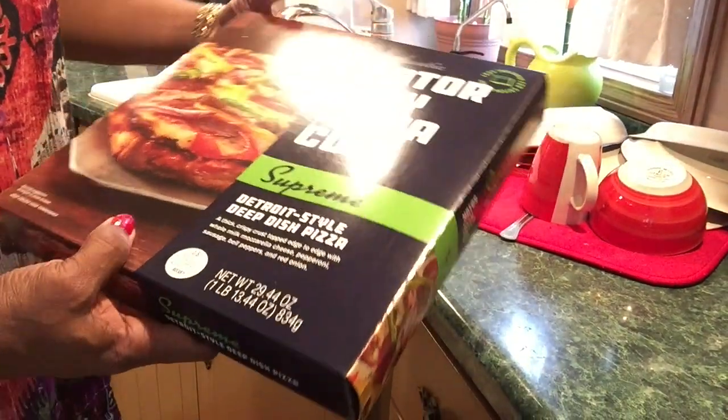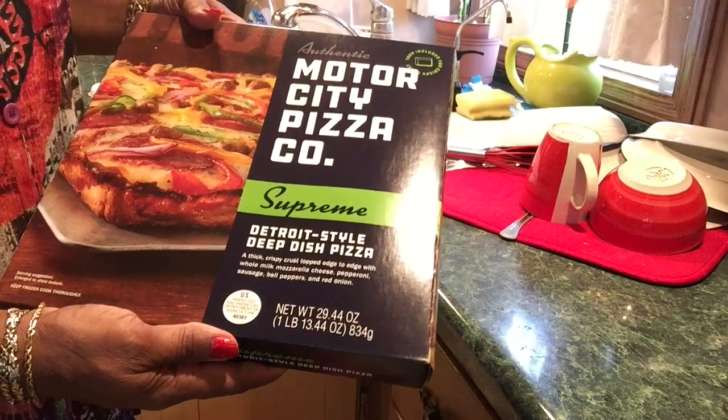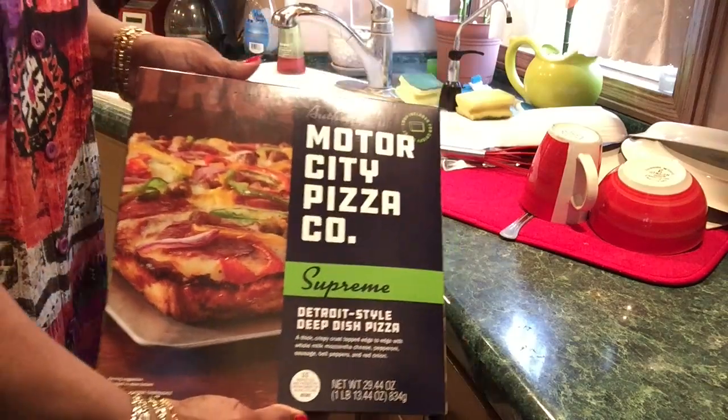Today I'm fixing a pizza in my Hamilton Beach Pizza Maker. Is that the name of it? I think it is. And it's a new pizza I found in Walmart. It's authentic — Motor City Pizza Company. You know Motor City is in Detroit.